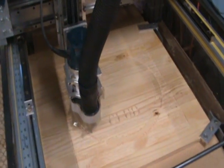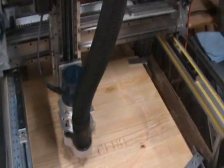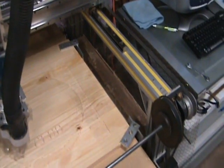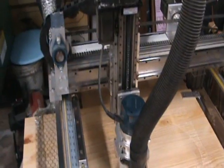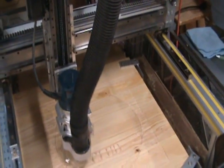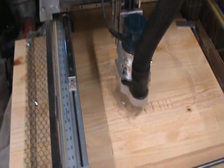When I was thinking about building the machine, I had no idea what I was doing. I ran around on the internet for all different suggestions. The one thing I didn't want was a tall gantry waving around, so we made up this little scheme.